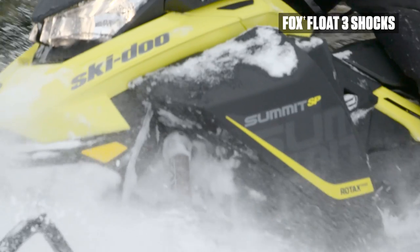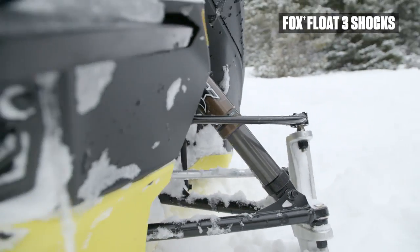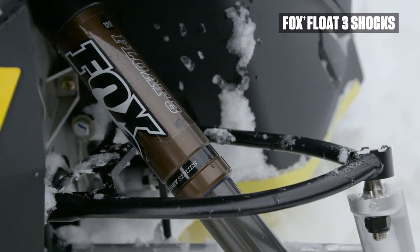Summit 4th Generation REV Factory Calibrated Fox Float Shocks carve up to 3.25 pounds off the weight of your sled.